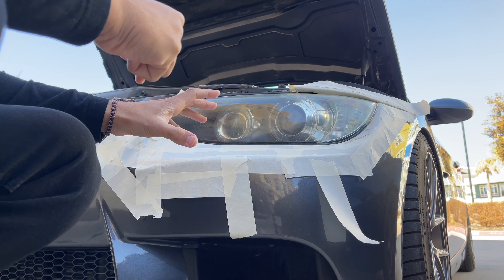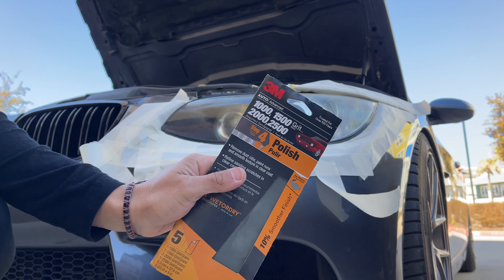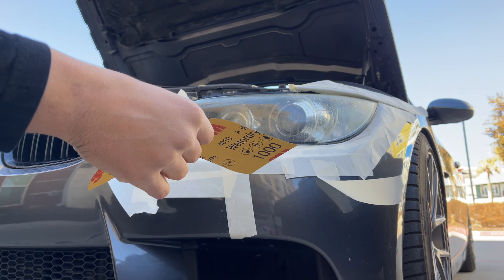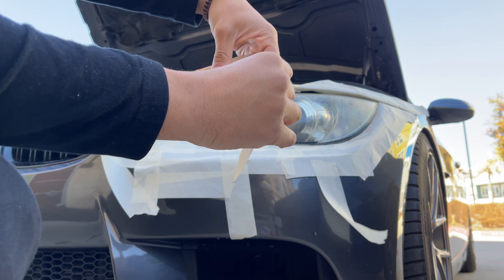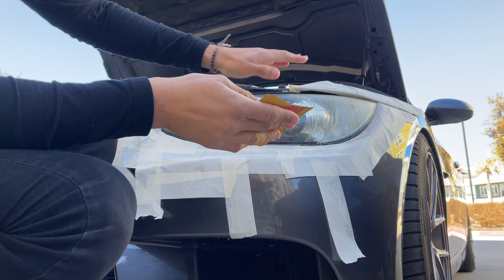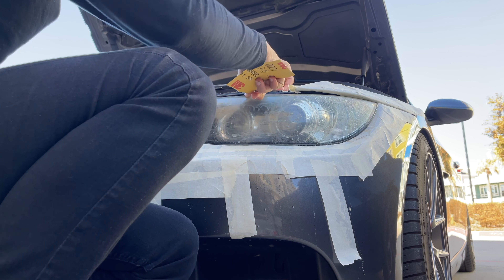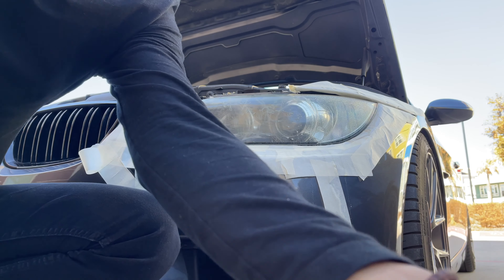We went ahead and taped off the headlight, so now we're going to hop straight into the sanding portion. This is an assorted sandpaper pack — we're going to cut each piece in half since we have to do both sides. When we sand, we're going to go across one way and then up and down, alternating directions for efficiency. On the E90 there are these little eyebrow weather strips — I'd go ahead and take those off so you get all the oxidation off underneath them.